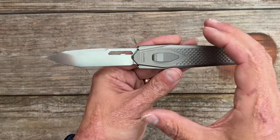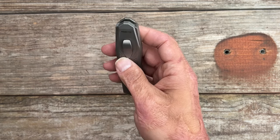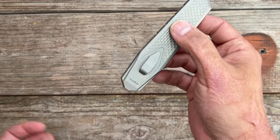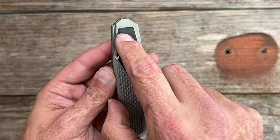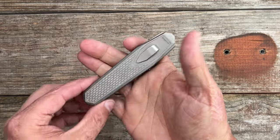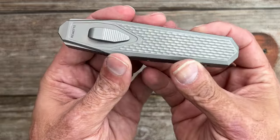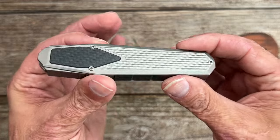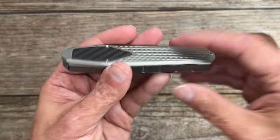I do wish they had a pocket clip. Being a gravity knife, I don't know how easy it is for those tabs to come open — I'd like to have it tip-up in the pocket. A pocket clip right here would get in the way of the ergos though. Maybe a sheath system, an EDC pouch, a slip sheath, or a leather slip with a pocket clip. A kydex holster would be kind of cool too.